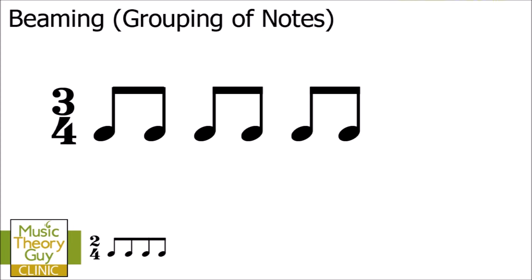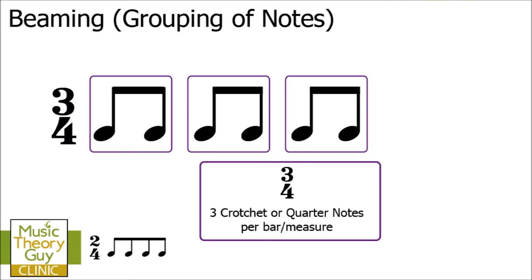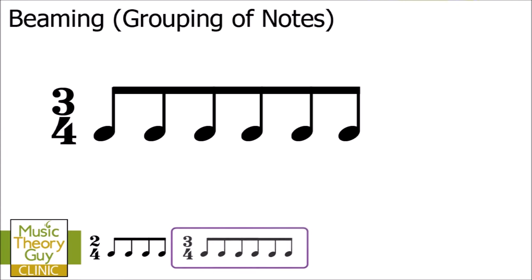Let's have a look at another bar full of eighth notes or quavers, this time in 3/4. We can beam the notes together in groups of two per beat, making it really clear where beats one, two, and three start. What is important is that we don't beam notes incorrectly — for example, two notes beamed on the left and four beamed together on the right makes it complicated to read. Similarly, four notes beamed together at the beginning and two at the end creates an imbalance that isn't clear to the musician.